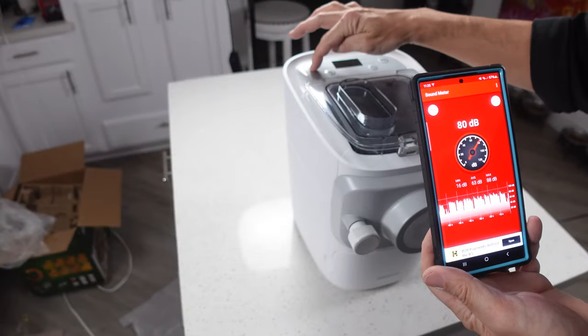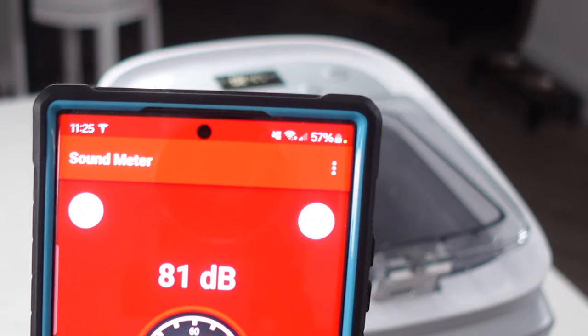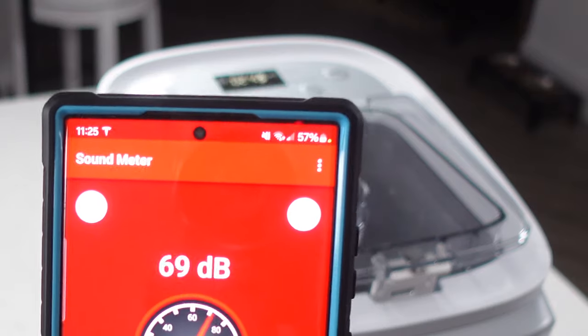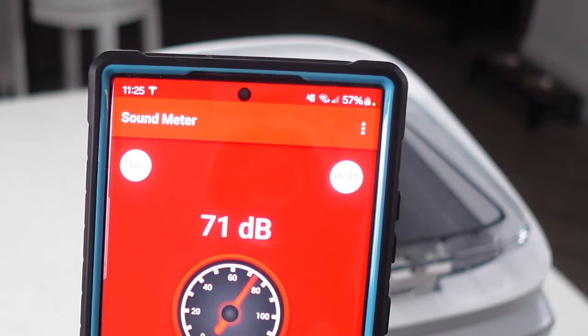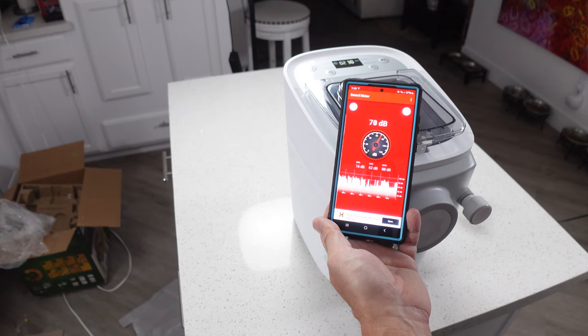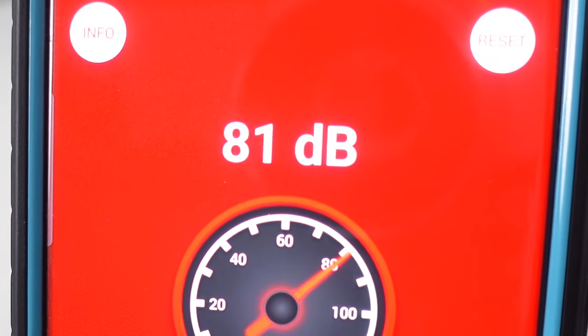We did a sound check on the machine and it turns out that it runs right at about 52 decibels, so as far as small kitchen appliances go this thing is extremely quiet. If you're a little bit low on the water and you're pushing through pasta that's a little bit harder it'll push the motor a little bit more, but it still never makes it to 60 decibels.